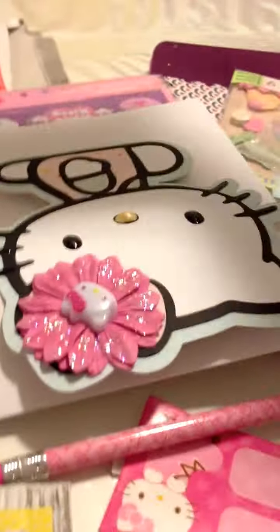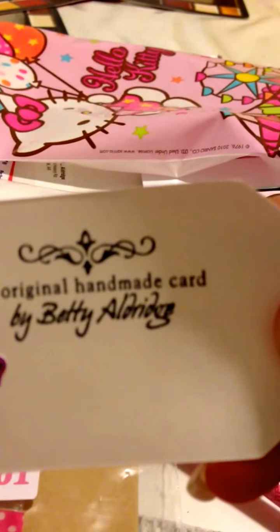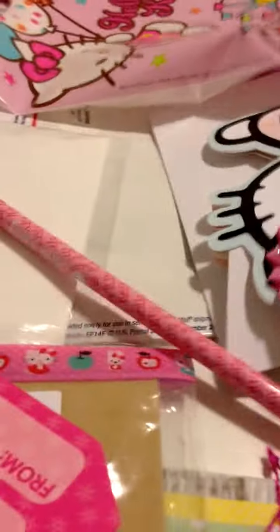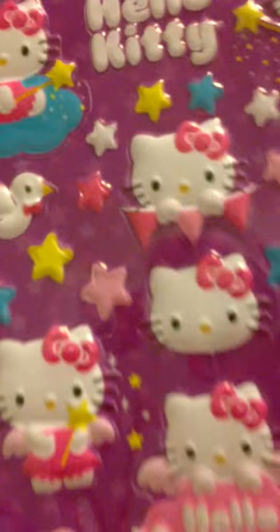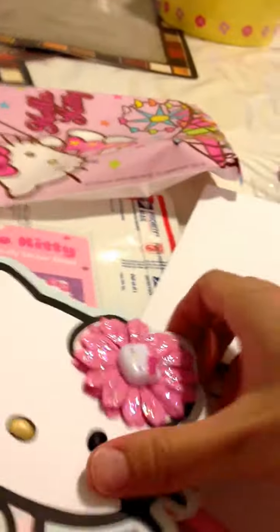And then this one is from Betty. So Betty was in my group. This is the stuff she sent in — she sent in a pencil, a tag that has her information on the back which says handmade by Betty, some stickers, and then her Hello Kitty card.